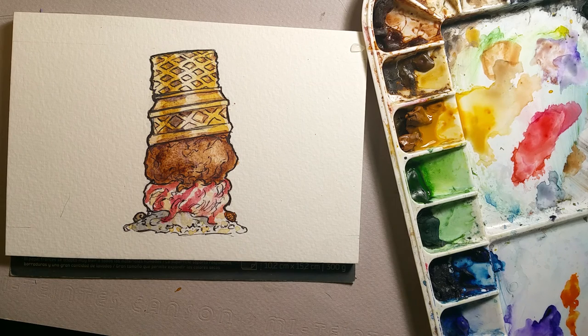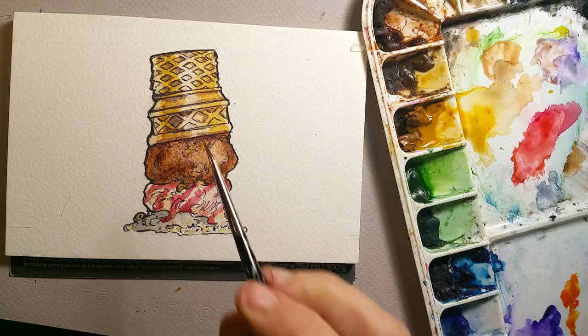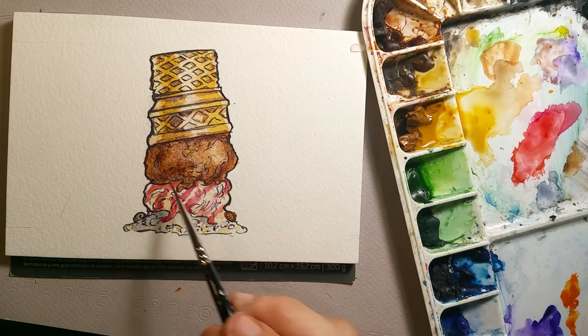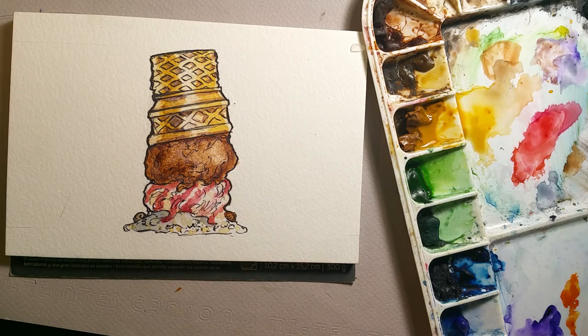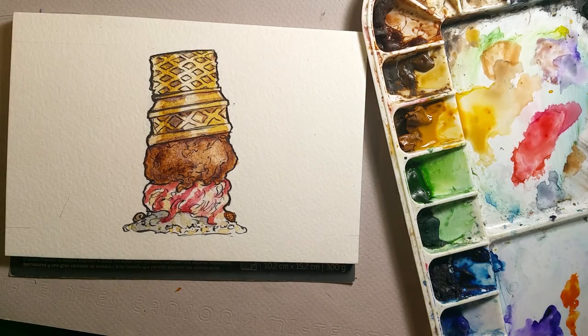And that's it — that's our ice cream cone. I will go back in and go over all these lines, heavy up the pen lines, and that will crisp up the piece a bit. And that's it for ice cream cone. Thank you for stopping by. I hope you enjoyed the demonstration. Please subscribe, like the video, and come back. Thank you very much. Bye-bye.